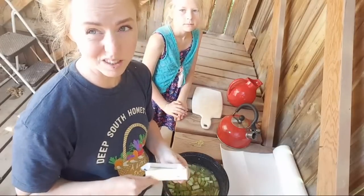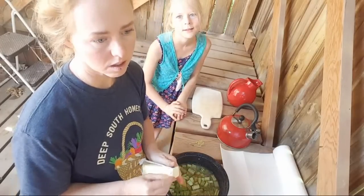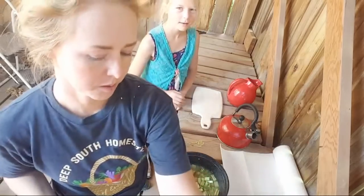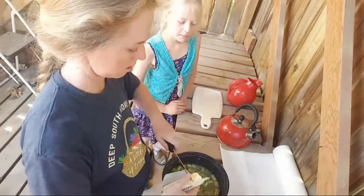Being on keto, we do eat a lot of butter. Even if I don't eat this, it's going to have a lot of butter in it. I love butter. Hopefully it should be pretty good. Get a pat of butter.